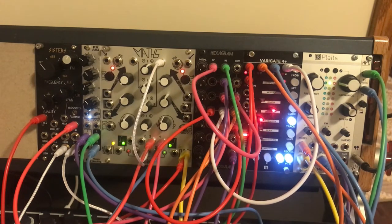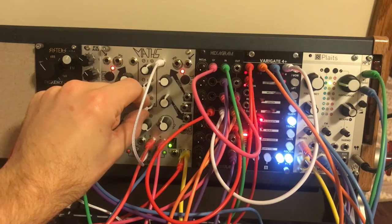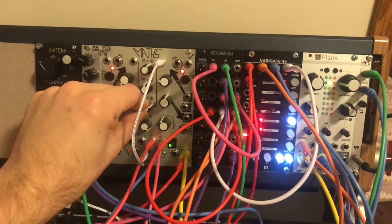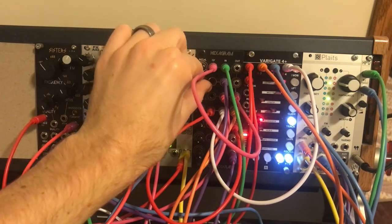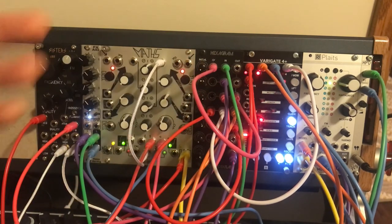That is also going over to the FM of Plats, though I haven't really noticed much of a difference with that. But I like what it does to this sound. I hope you enjoyed it — I certainly had fun exploring and making this one.